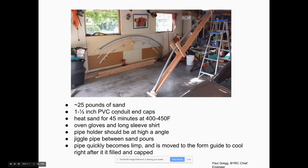Put the sand in shallow pans, heat it in your oven up to maybe 400–450 degrees Fahrenheit. The first time it takes about an hour; if the sand's already warm from a previous forming it takes less time. You need to be safe: safety glasses, real oven mitts — not just welding gloves or leather gloves — and a long sleeve shirt. It's not too dangerous but it's not comfortable if you spill 400-degree sand on yourself. The pipe holder cradle should be at about a 45-degree angle so the sand runs down.